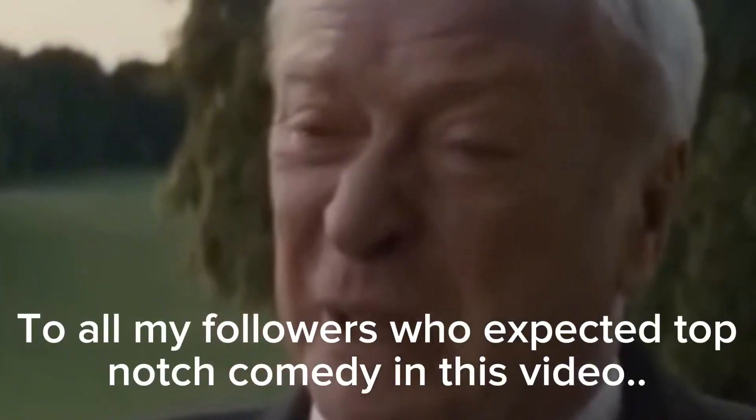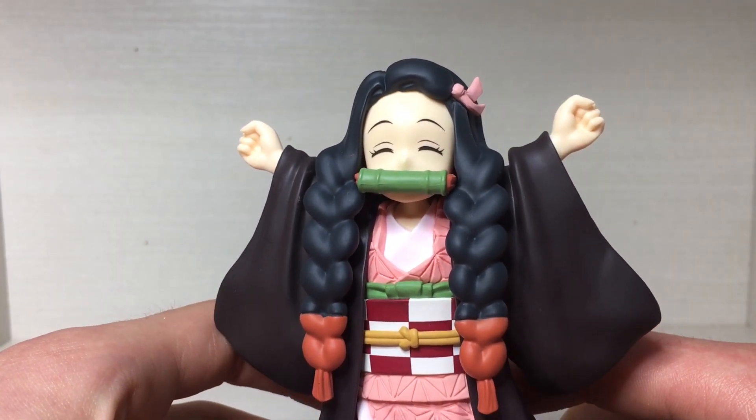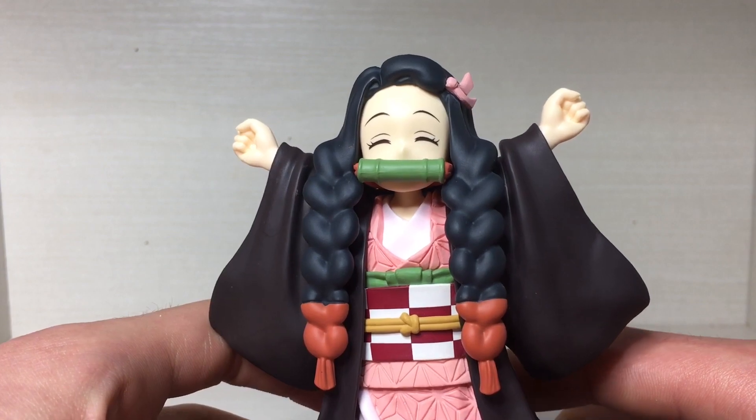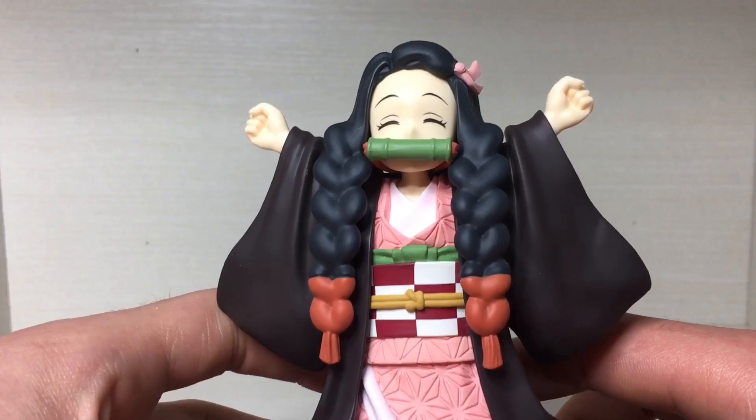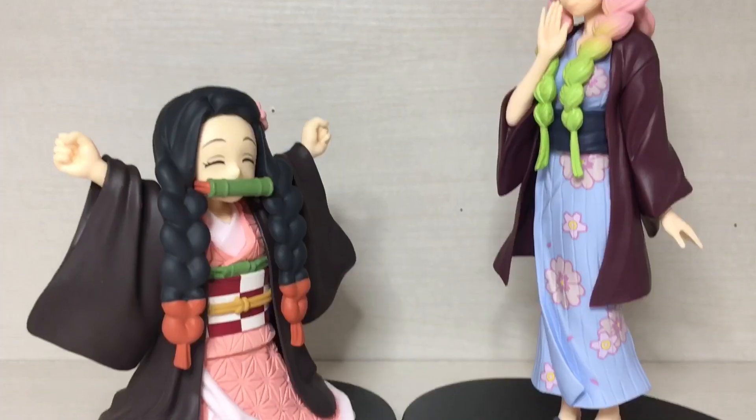There's absolutely no shading on the figure at all — it's just a flat color. Oh well, I'm not too fussed about shading on figures; it just would have been nice I guess.